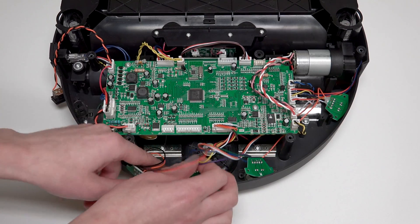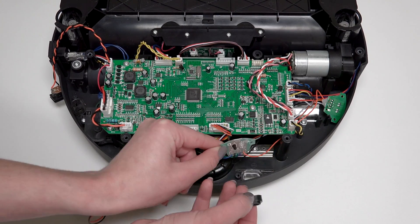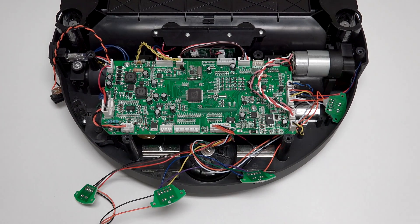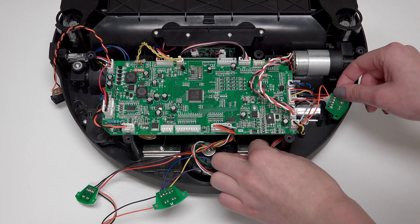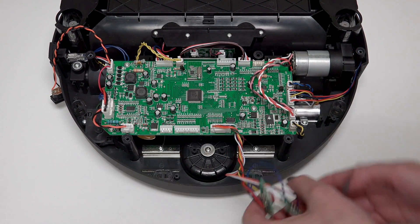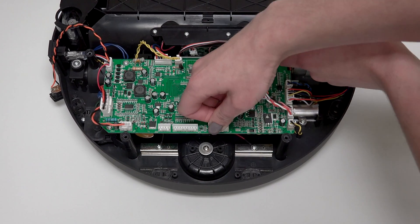Do not remove the plastic sensor covers from inside Bob. If a cover moves out of place, simply place it back in the appropriate spot. Next, disconnect the sensors from the mainboard by pushing the small tab on the side of the circuit plug and pulling up to disconnect.